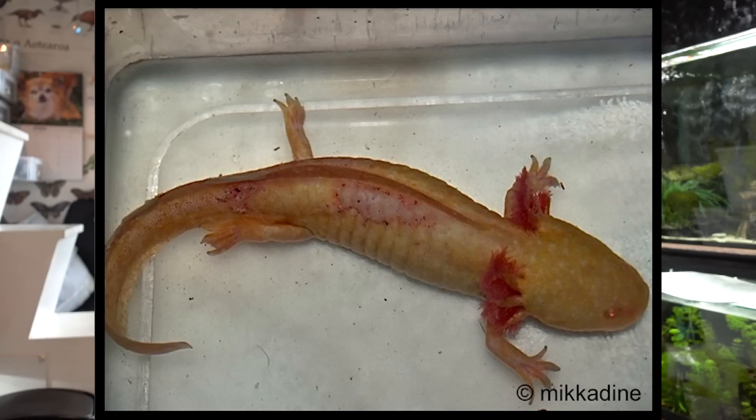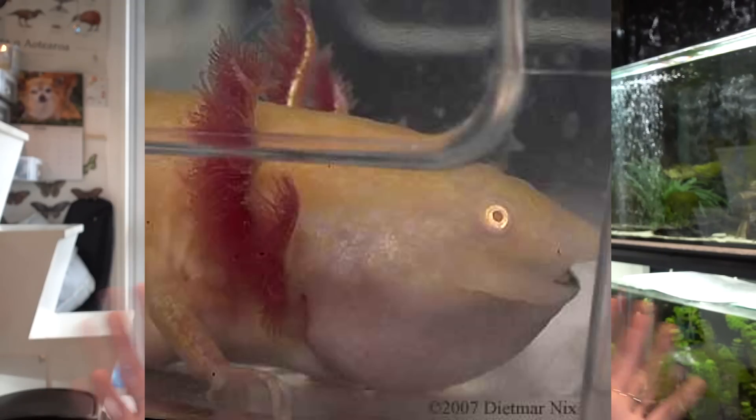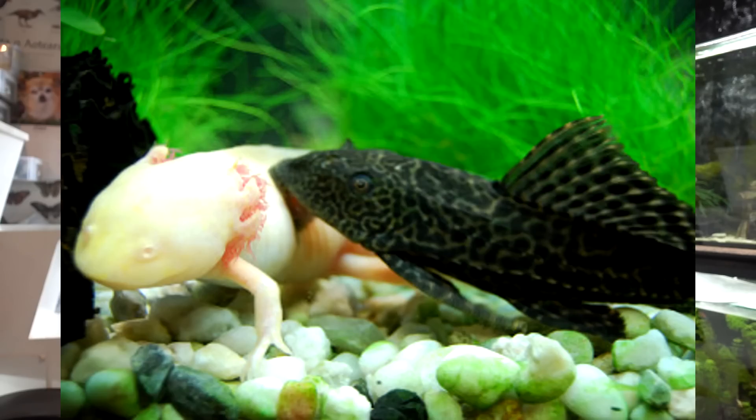Fish will nip at axolotls — they can nip at their gills and their limbs. Snails and fish like plecos can actually eat the axolotl's slime coat off, which is very dangerous because that's what they need to protect themselves. I see a lot of people getting plecos for their axolotl tanks because they think they're cleaner fish — please don't do that. They poop a lot and will likely make your tank more dirty, and could damage your axolotl.